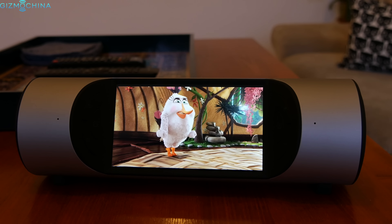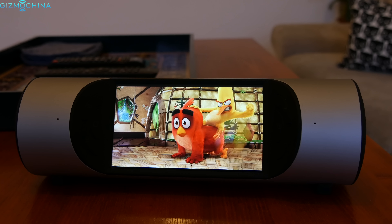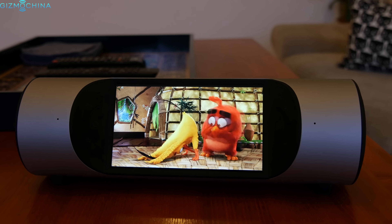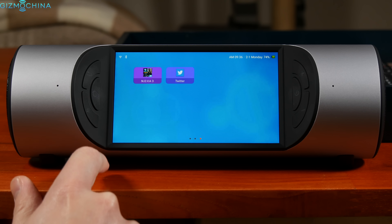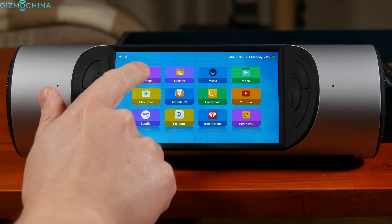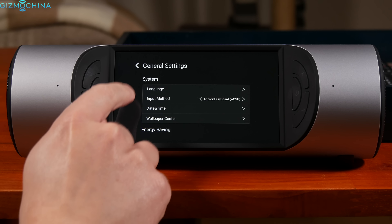We have a 5.5-inch 720p display which is bright and sharp enough for multimedia consumption. However, it would have been nice to see at least an IPS panel. Since the speaker runs on Android Lollipop, you can download any apps you want just like on any phone or tablet. The built-in apps are mainly designed to watch multimedia or listen to music.